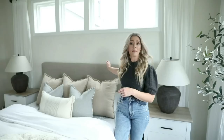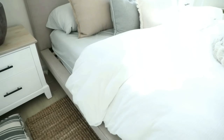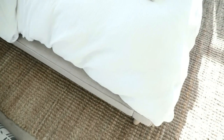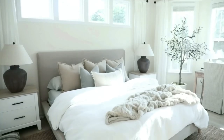Our bed frame is from Wayfair and it's a dupe for a West Elm bed that's about twice the price. I really like it — it has a linen-y headboard and a ledge around it where we can set tissues, snacks, our phone, or chargers. It's a nice little ledge. We wanted to make sure we had an upholstered headboard just for comfort reasons.